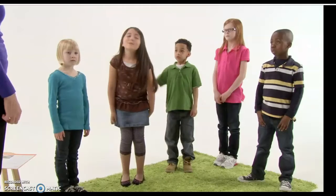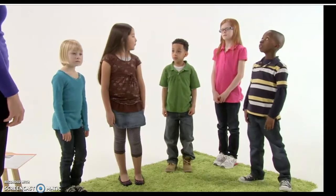Anyone else? Malachi — you really had to use your brain. Good. And now your bodies and brains are ready to learn.